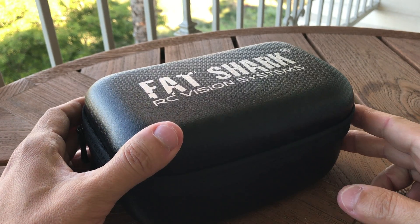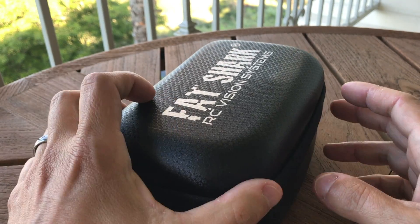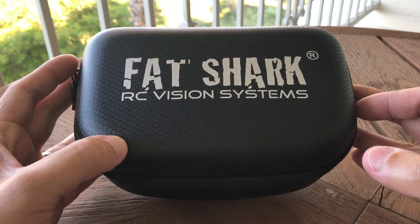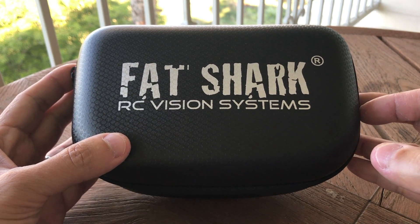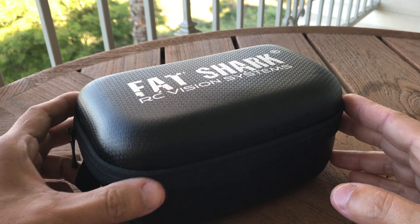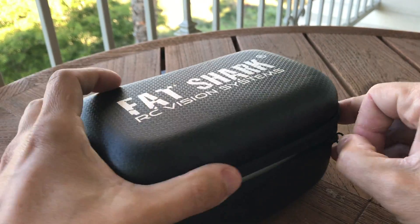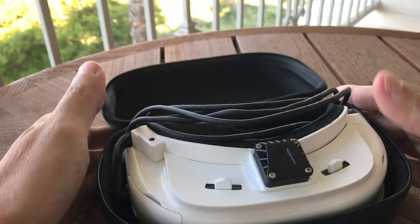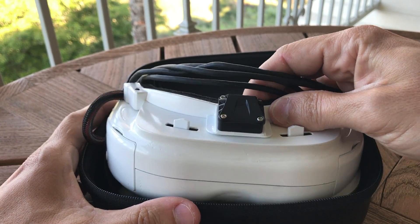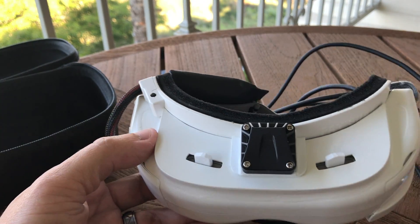Hi everybody, just wanted to make a quick video to show a little project that I've done recently that was a lot of fun and pretty rewarding. The end result is what I think is pretty cool. What I've got here is a set of what look like FatShark goggles but are actually not — I've been calling these my Glyph Sharks.